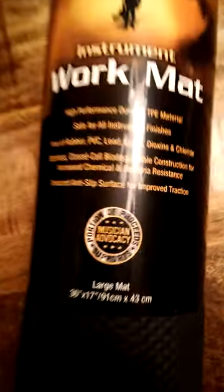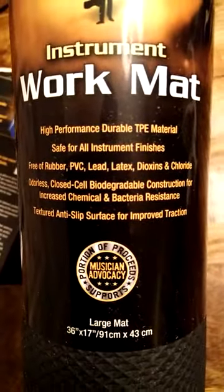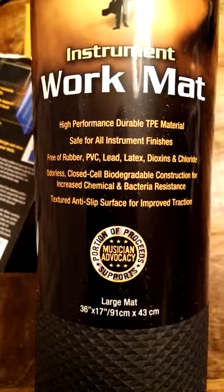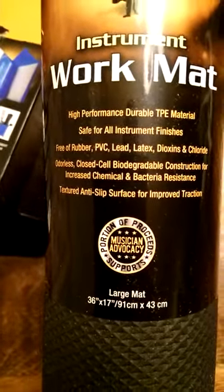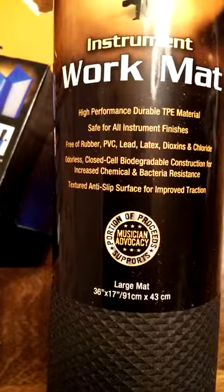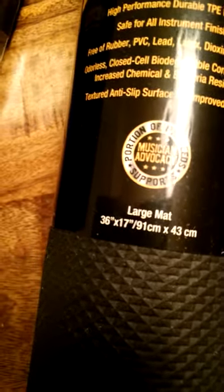Next out of the box is the Music Nomad WorkPad. It's high performance durable TPE material, safe for all instrument finishes. The idea is that it won't hurt your gear. The textured anti-slip surface ensures that things won't slip around while you're working on your instrument and changing strings, and of course a large size to ensure plenty of workspace for your larger instruments.